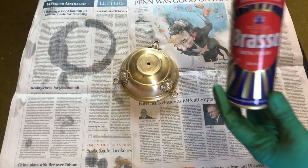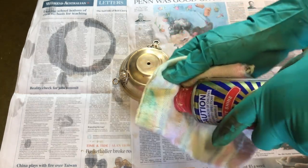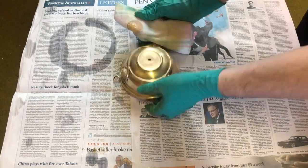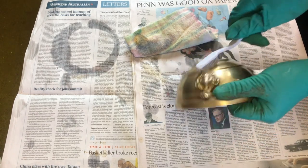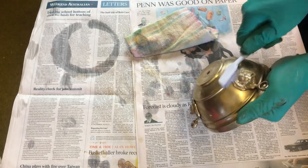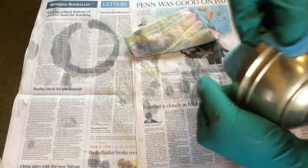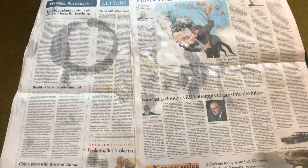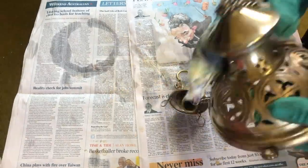Having thoroughly rinsed the thurible parts with clean water, it is now time to polish. I take some Brasso and apply it with a soft clean cloth. I have found a toothbrush can also be helpful for those difficult to reach areas. Then, using a clean cloth, buff off the polish. And there we have our polished base. Now I repeat the process for the lid. While you need to clean the inside of the thurible, you only need to polish the outside.